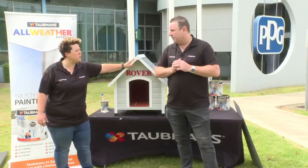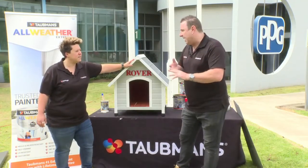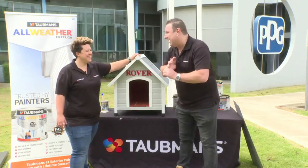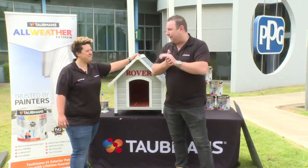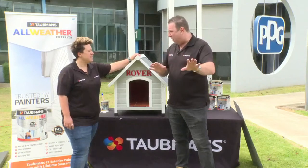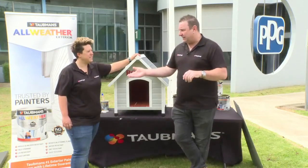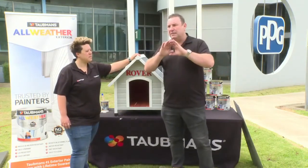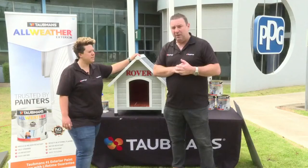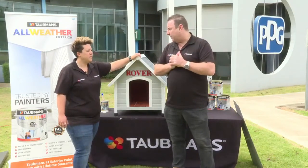All Weather is suitable for any type of timber surface, galvanized gutters, PVC downpipes, rendered surfaces, and particle board — pretty much any common exterior substrate. The only surface requiring a primer first is any metal containing iron, such as a steel beam, where a rust-proof primer should be applied first. All Weather does not have a rust inhibitor built in — specific products handle that.